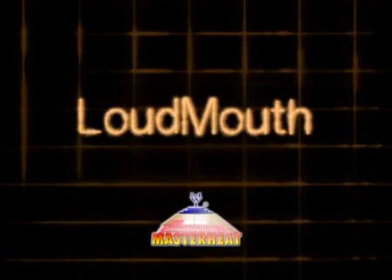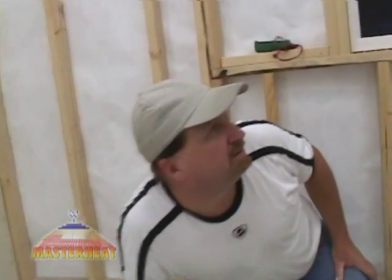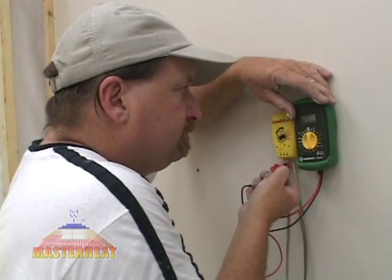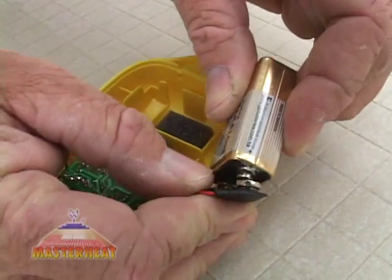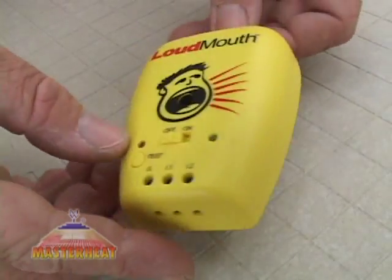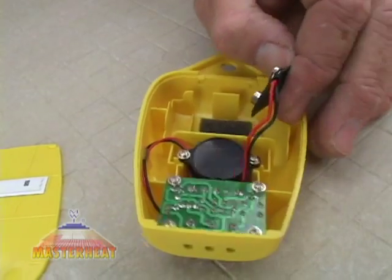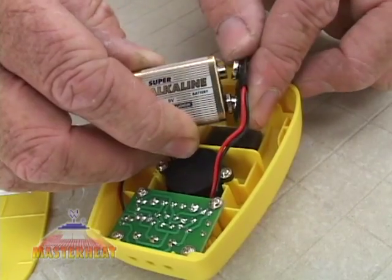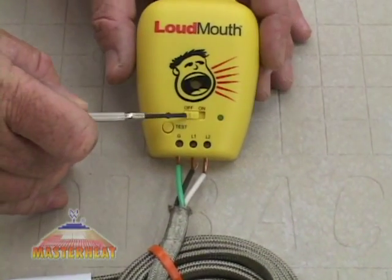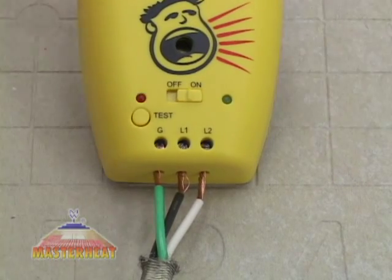To continuously monitor your system during installation, we recommend you use a loudmouth. A loudmouth alerts you if a wire has been damaged or broken and should be used along with a digital ohmmeter. First, open the battery compartment and connect the included 9-volt battery. Replace the cover and turn the unit on — the alarm should sound and the red light should turn on. If not, inspect the battery connection or replace the battery. During normal use, the green light indicates that the loudmouth is operational, monitoring your heating elements for damage. If the green light goes out, replace the battery.